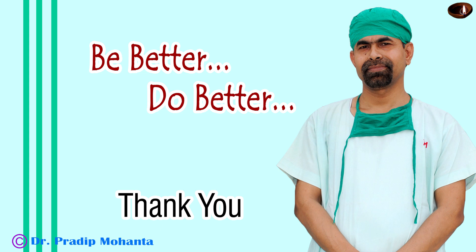Thank you very much for your attention. Hope this video will help you in developing your surgical skills and encourage you to use a pre-chopper, particularly in soft cataracts where you cannot hold the nucleus with vacuum.